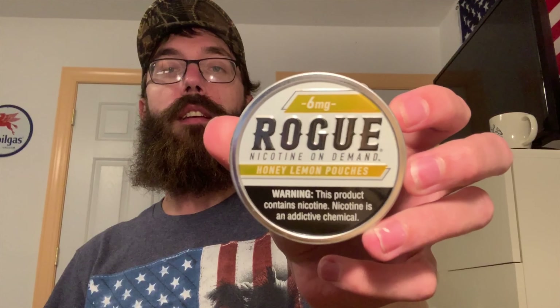You've got a silver background, Rogue in black, six milligram behind that, and a yellow which corresponds with the honey lemon flavor. On the side, net weight is 0.48 ounces or 13.5 grams, sale only allowed in the United States, underage sale prohibited, Rogue Holdings LLC, Jacksonville, Florida. Honey Lemon six milligrams, 20 pouches in the can and the barcode.